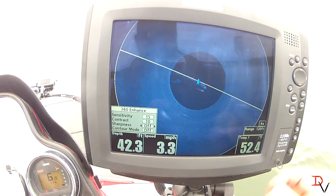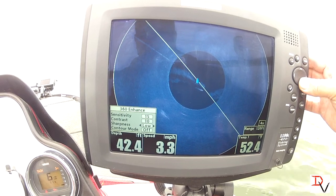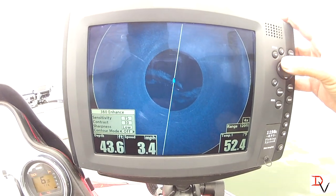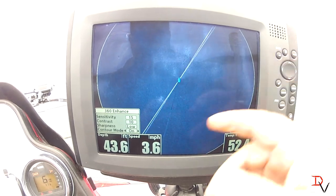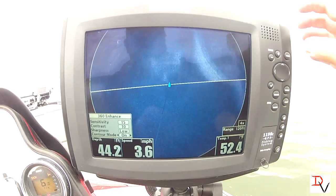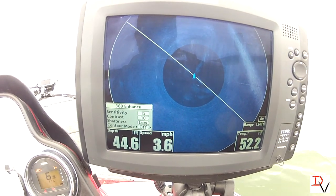So I like to run it on low. Contour mode, just like on side imaging — we can turn it off and look just at the bottom below us. I'm going to leave it on because I like seeing the water column.